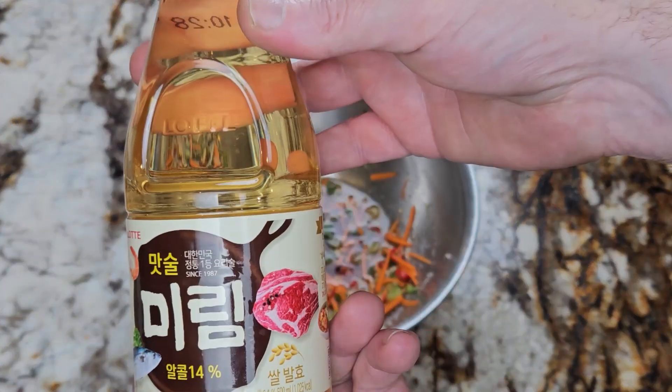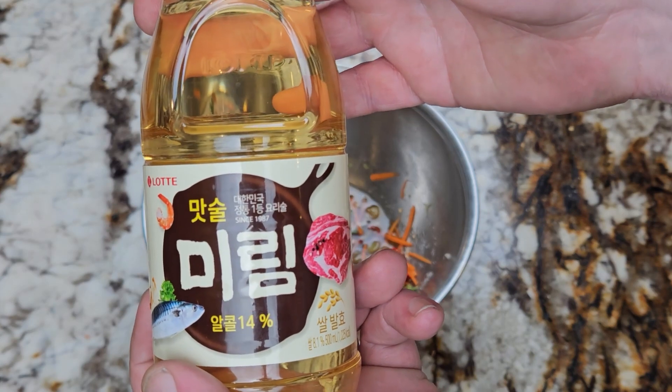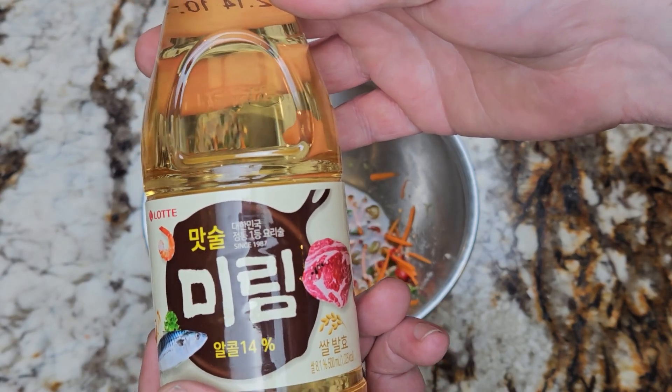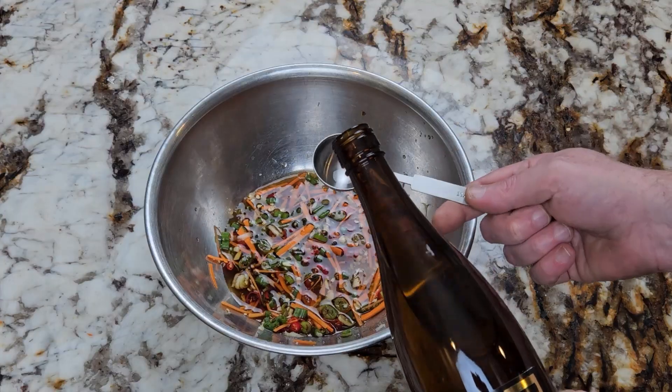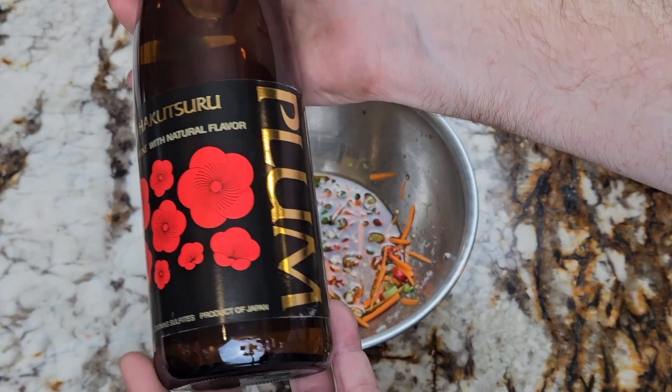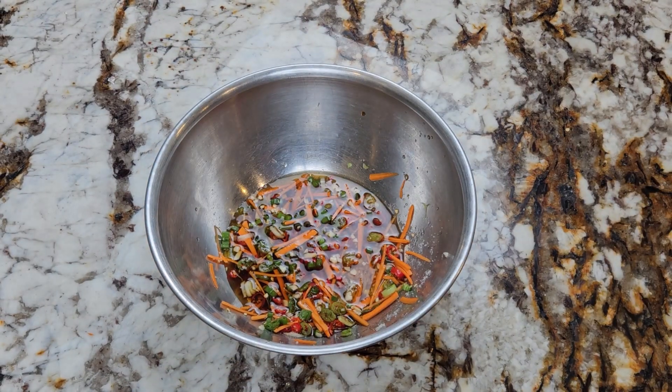Now you can either add a quarter cup of water, or I like to use two tablespoons of mirin, which is like a sweet Japanese rice wine, and then two tablespoons of plum wine. You can totally just go with water, but I've found these two ingredients heighten the sweet and sour in the sauce a little bit more.